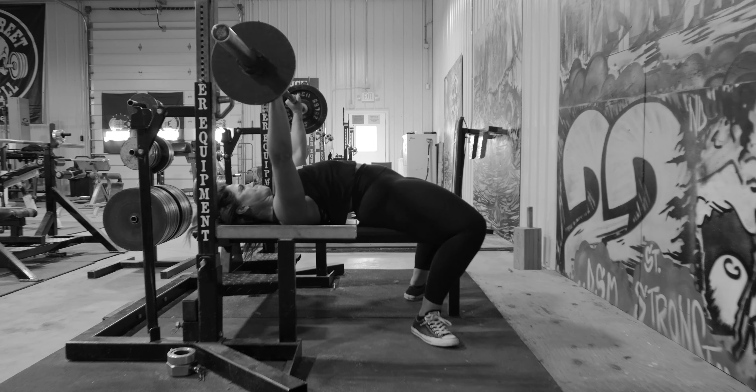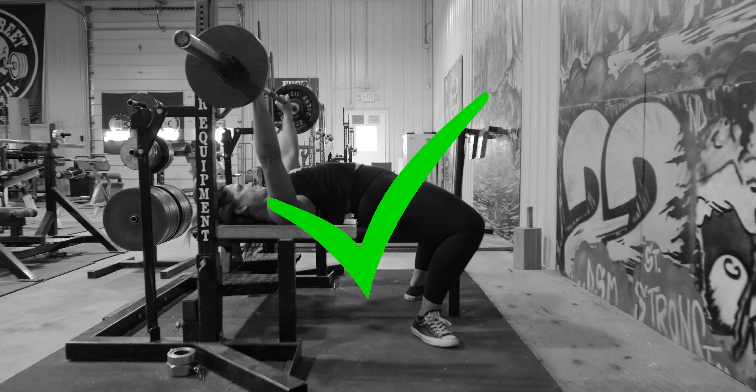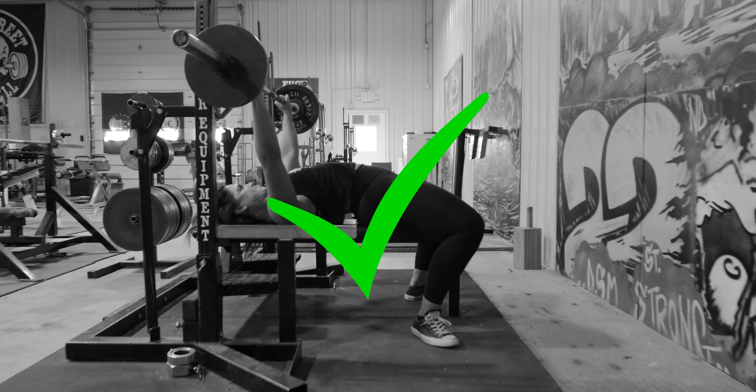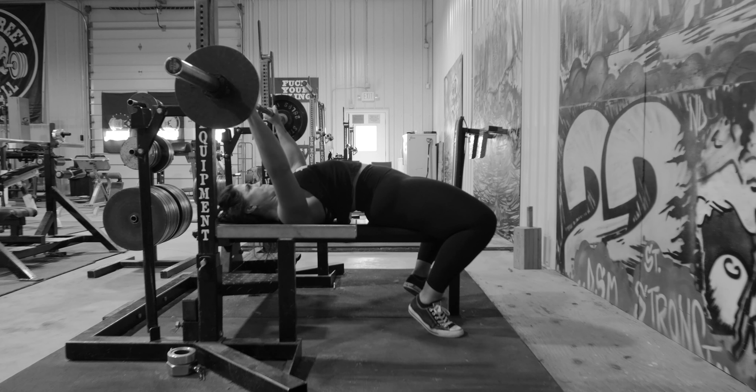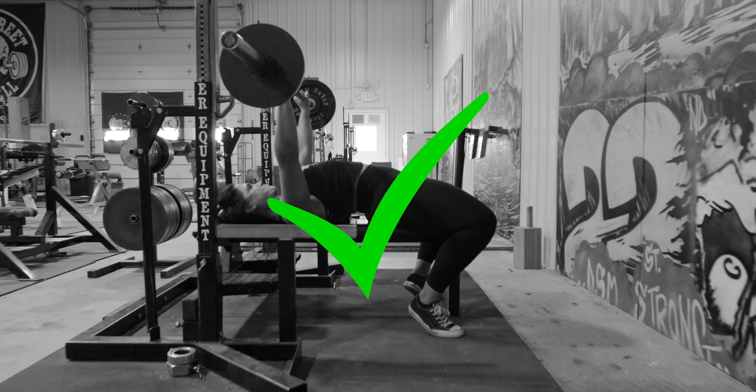During the bench press, if the bar comes in contact with the rack, it is permitted, unless it is providing a large amount of support — at that point it would be considered a no lift. In order for it to be a good lift, the bar must come in contact with the chest and wait to receive the press command.